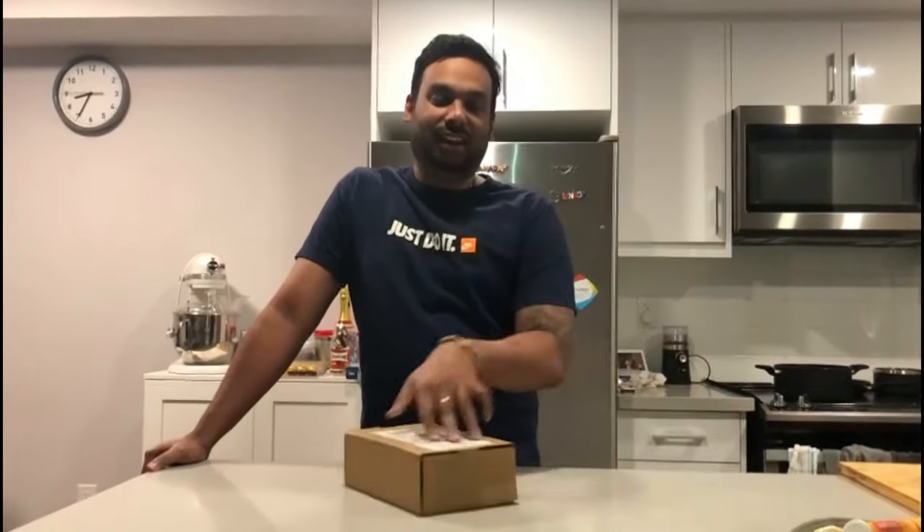Hi everyone, welcome to Shaby Vlog for another unboxing video. Today we received a much anticipated package from UPS, let's open it and see what it is.